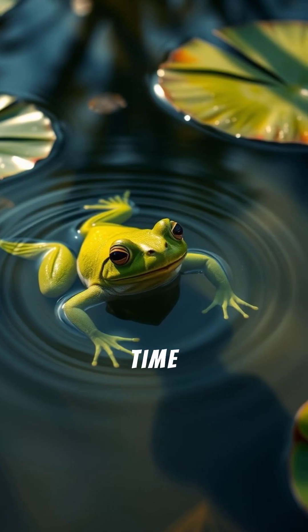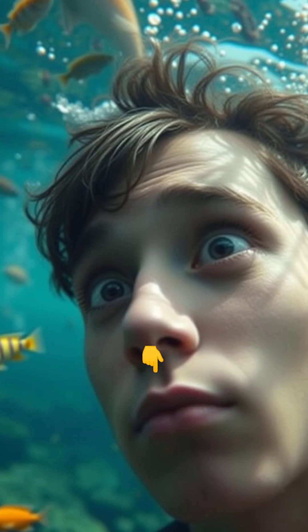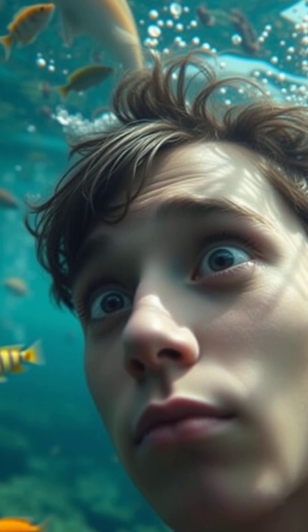So next time you see a frog in a pond, remember it's breathing through its skin like a superhero. Would you want to breathe through your skin? Tell me in the comments.